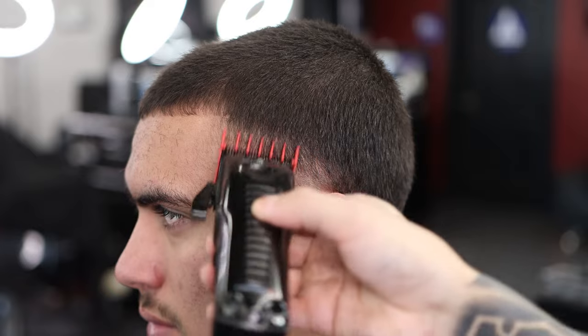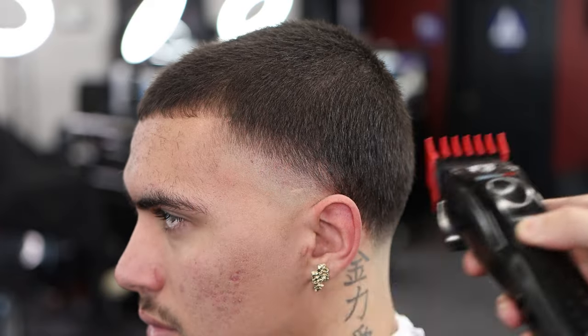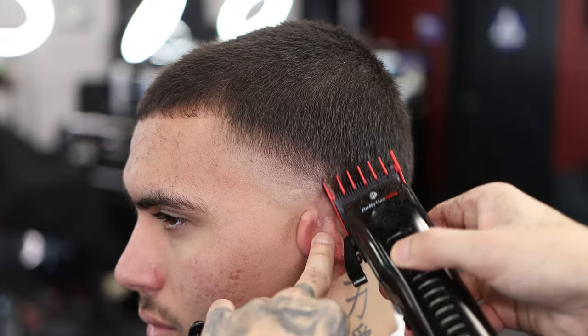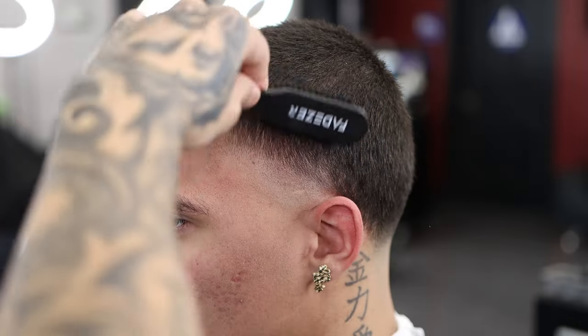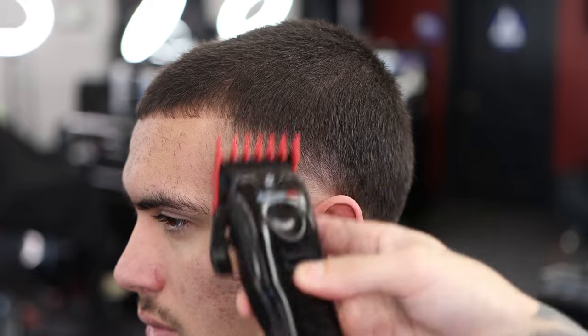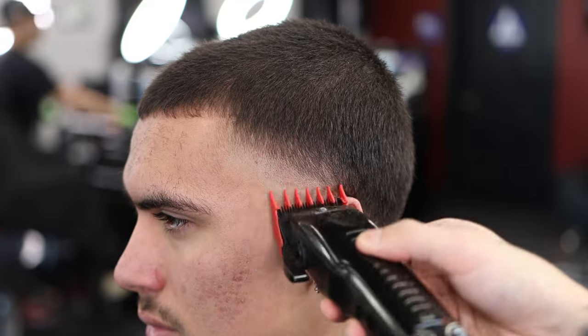If you're a new barber and you're afraid to mess up — you're going to have to learn from what you did. I messed up plenty of times when I first started, but you learn from it. You can't learn anything without failure, so just keep that in mind: failure creates success.